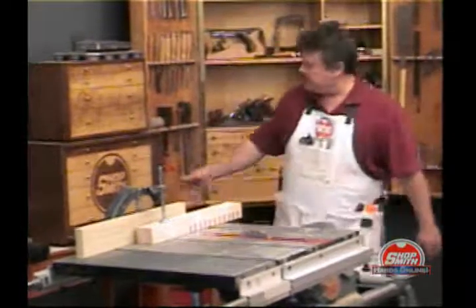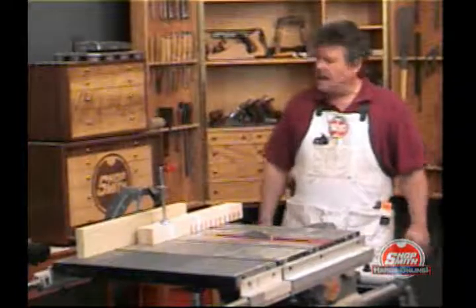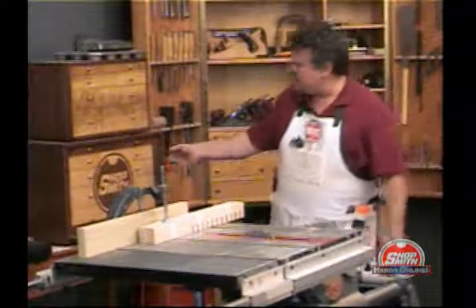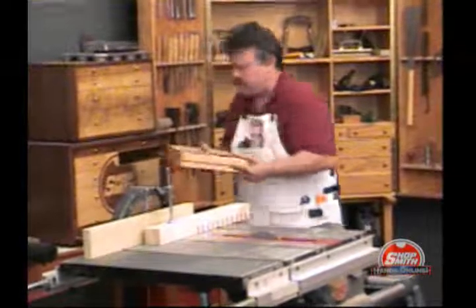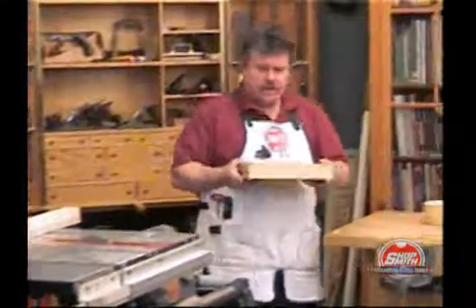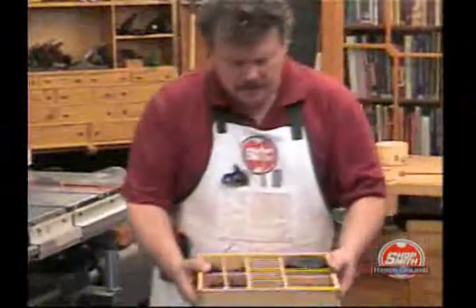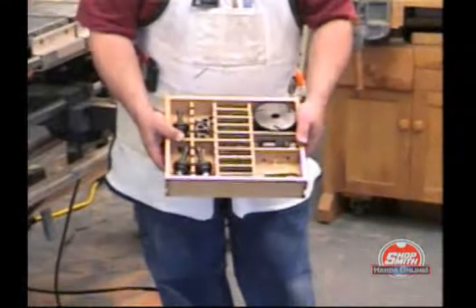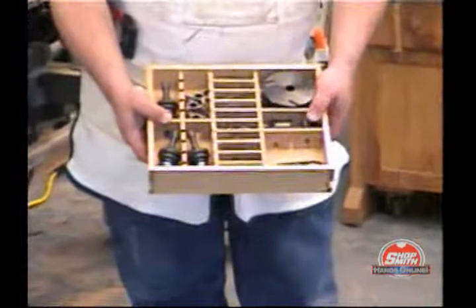We've been slowly finding things to fill up this chest. And as we do, we've decided we'd better organize the drawers. Here's one such drawer that I've organized already — this is our shaping drawer. You can see how all those pieces are nice and easy to find in there.